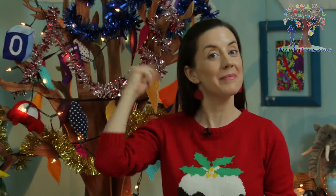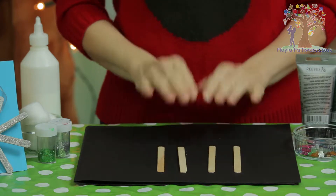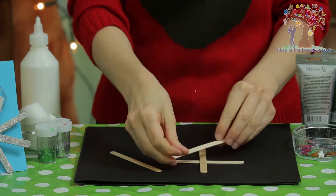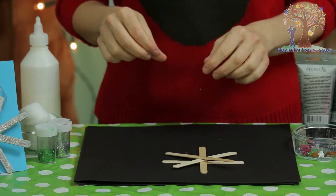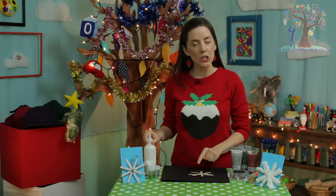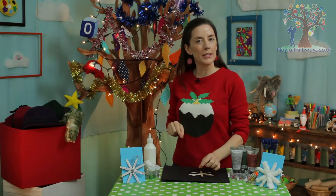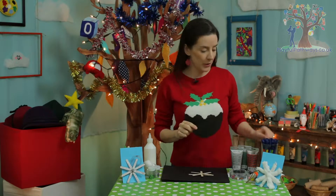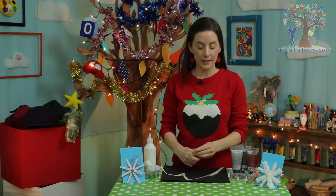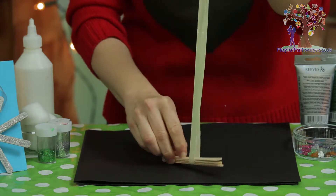Let's start with the snowflake. To make your snowflake you're going to need four lolly sticks, which you're going to arrange in a snowflake pattern stacked on top of each other. If you want to, you can use some strong glue and put a little bit of glue in between each of the lolly sticks, then leave it to dry. Or you can take a long piece of ribbon or string and place your four lolly sticks stacked on top of each other in the middle of it.